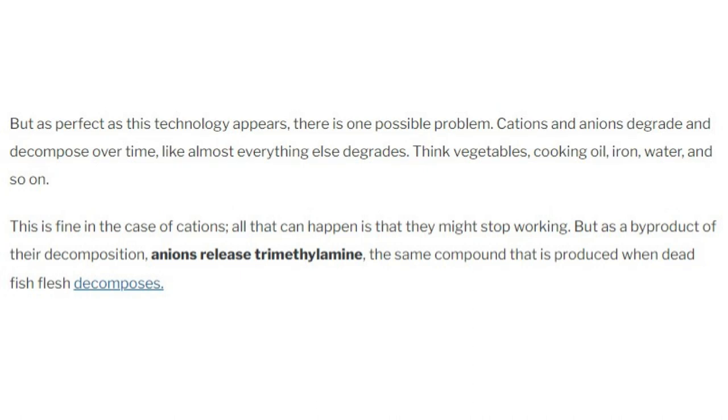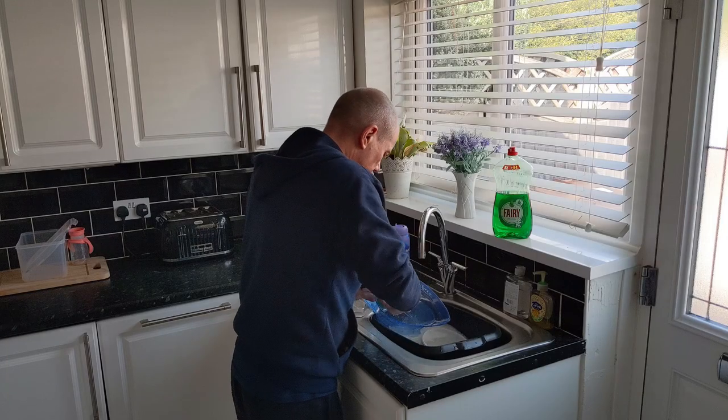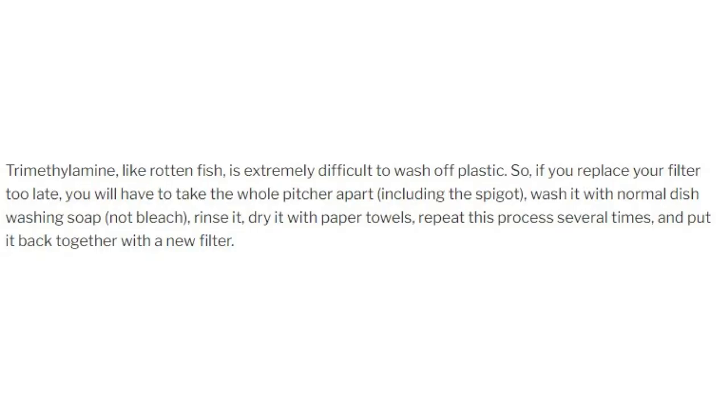Trimethylamine, like rotten fish, is extremely difficult to wash off plastic. So if you replace your filter too late, you will have to take the whole pitcher apart, wash it with normal dishwashing soap — not bleach — rinse it, dry it with a paper towel, repeat this process several times, and put it back together with a new filter.